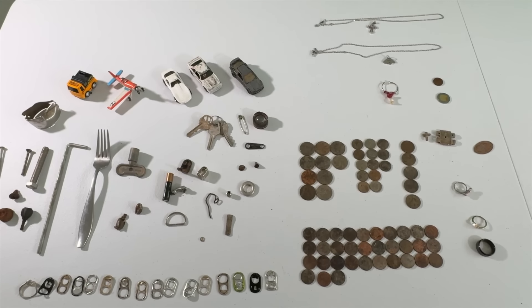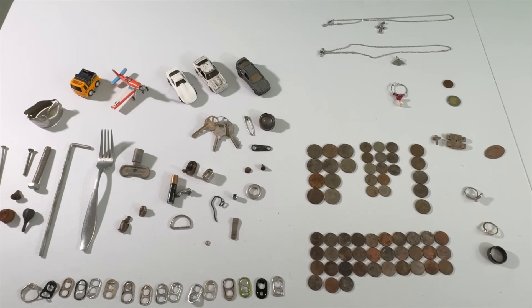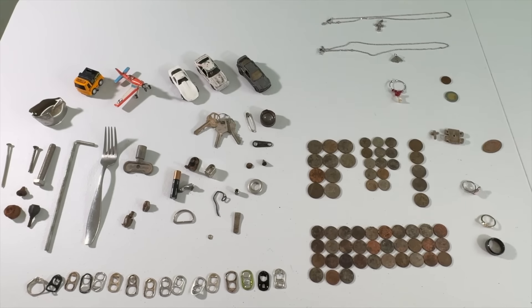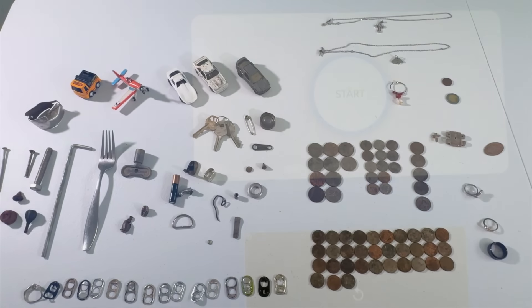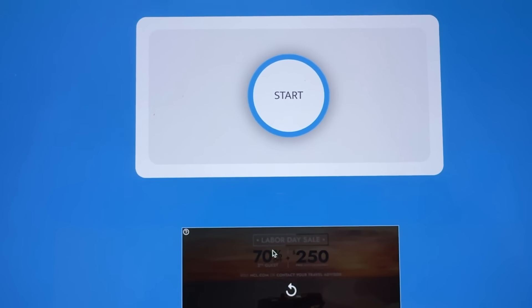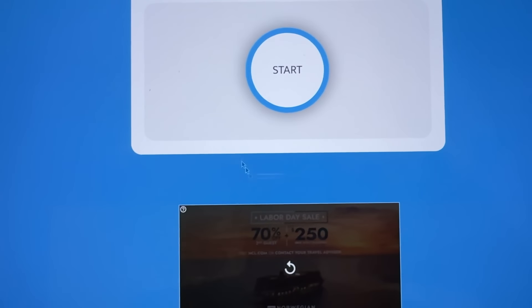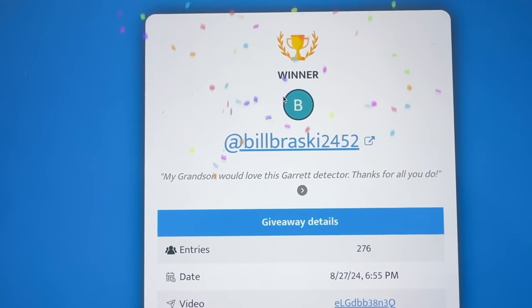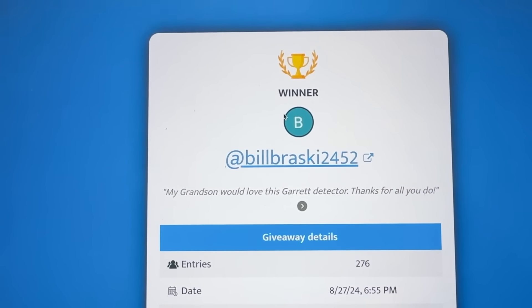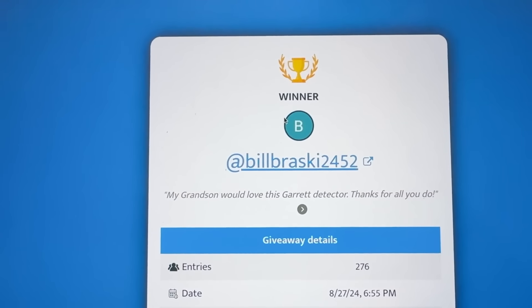That's the wrap-up — now we're going to the drawing. I'm actually considering sending the winner a brand new one in the box and keeping this 300 — might send it up to the grandkids since they had so much fun detecting with me. Either way, we're giving away a Garrett Ace 300. All right — the lucky winner is: I Am Bill Brasky! Congratulations — shoot me an email at bill@digginsocal.com and I'll get this out to you. I need your complete mailing information. Congratulations, Bill!